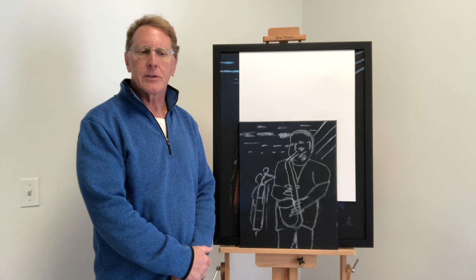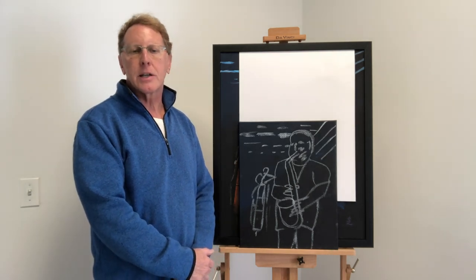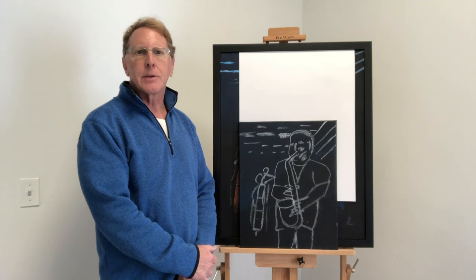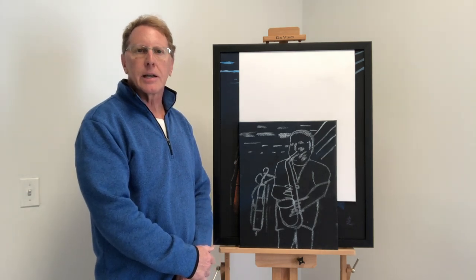I'm happy to be here today to tell you about my process for constructing and composing my paintings. I'm taking one as an example that I just finished to kind of take you through the process.